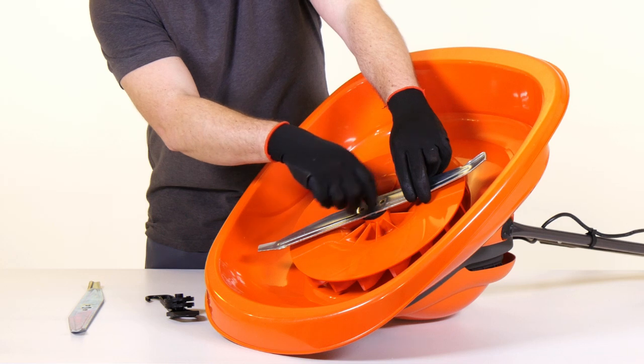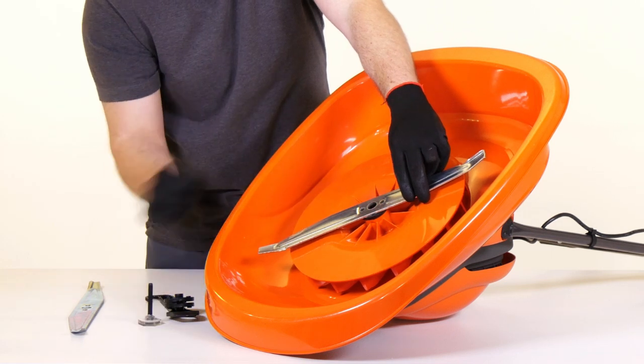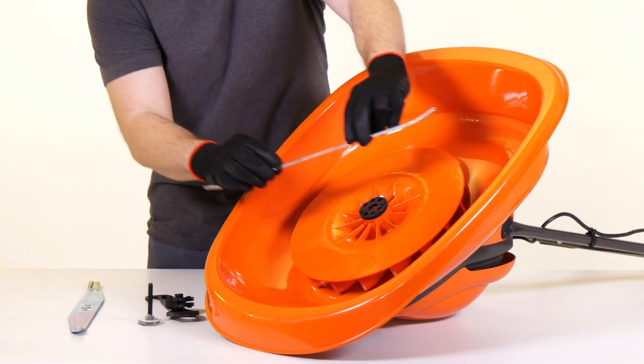You will now be able to remove the blade bolt. If there are any spacers attached to the blade, remove these.